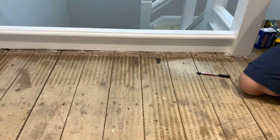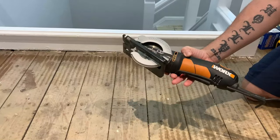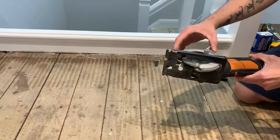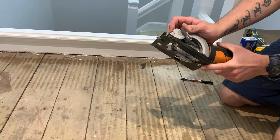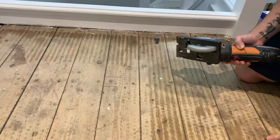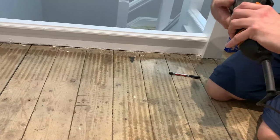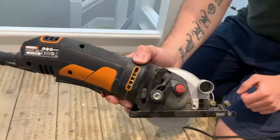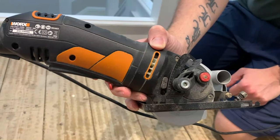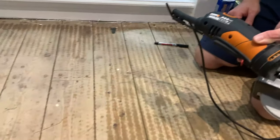My preferred method is to use a mini circular saw — another brilliant bit of kit. The best thing about them is the small blade and you can set the depth on it. I know these floorboards are about 22mm thick, which most old floorboards were. So I can set that to just under 22mm so it'll cut through the floorboard without cutting anything underneath — pipes, wires, or anything.